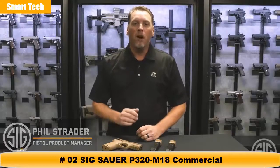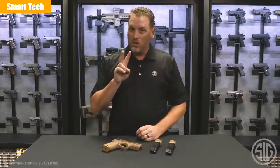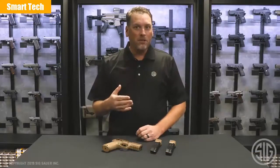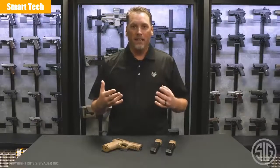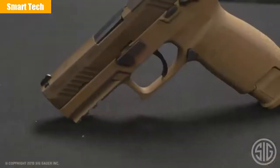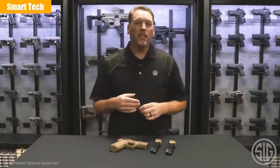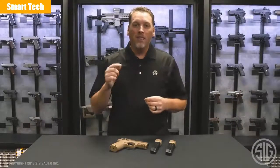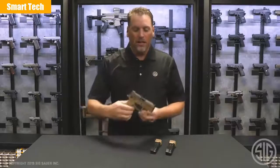Hey everyone, Phil Strader here at SIG Sauer. As some of you may remember, a few years ago SIG was awarded the modular handgun contract for the U.S. Army. What you may not know is that it consisted of two sizes: a full-size pistol and a compact pistol, which came to be known as the M17 and the M18. Since then, multiple branches have picked up these guns and we have shipped over 100,000 units to the U.S. military. In fact, recently the M18 was selected as the official handgun of the U.S. Marine Corps. And that's what we're going to cover today: the commercial version of that gun, the P320 M18.